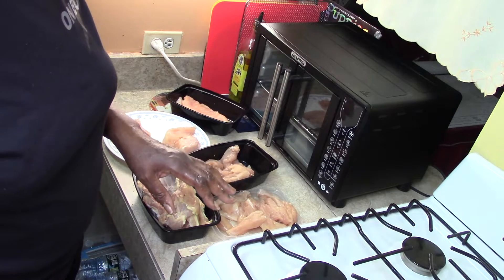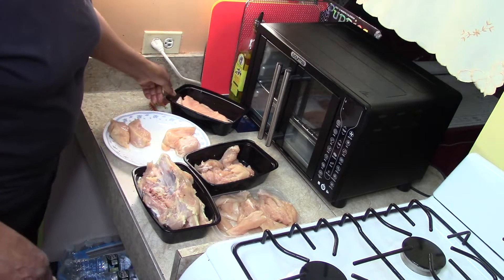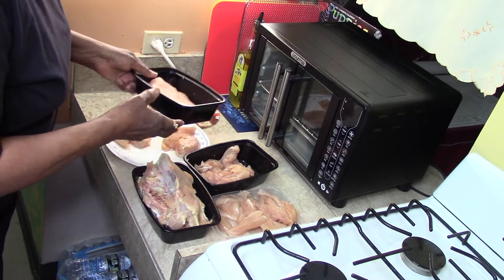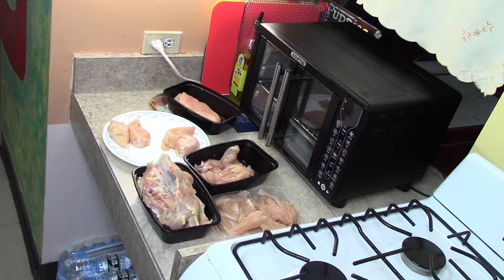Follow me on the next video where I'm going to show you what I'm going to make with the chicken breast. The word of the day is: STRETCH. Stretch your meat, your vegetables, your money, your mind — and save.